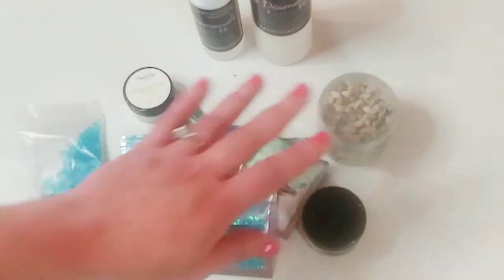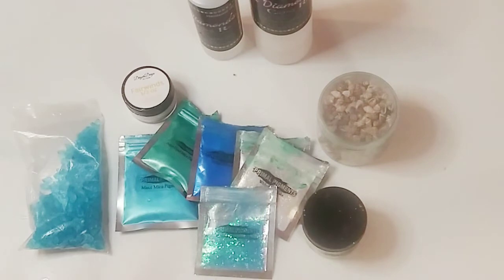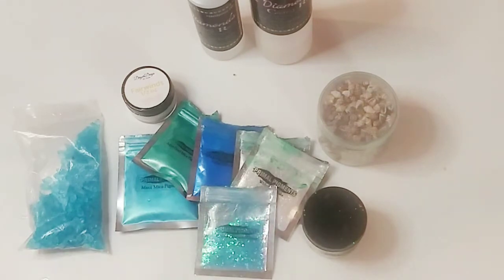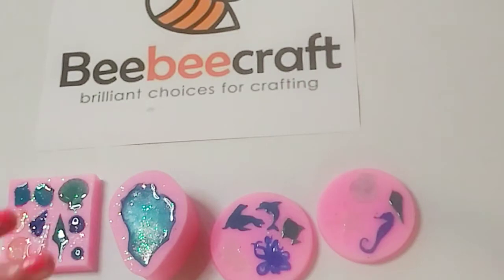If anyone wants me to make a more detailed resin art tutorial, please leave a comment below. I did make one many months ago — it's about a 45-minute video — but I'd like to do a shorter, more detailed one. Let me know in the comments! I'll be right back and we are going to unmold these beautiful sea creature molds.